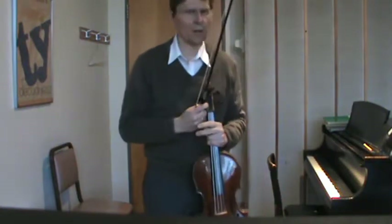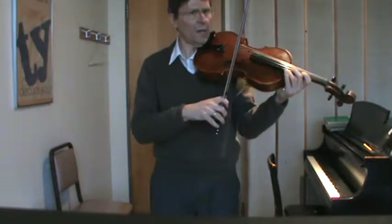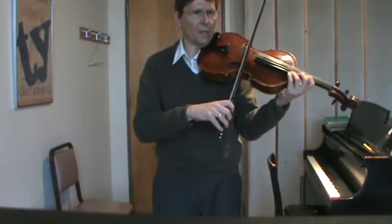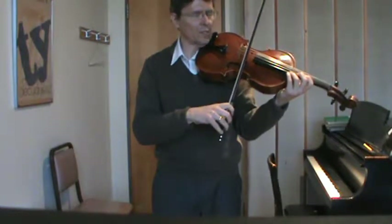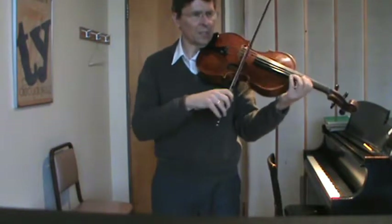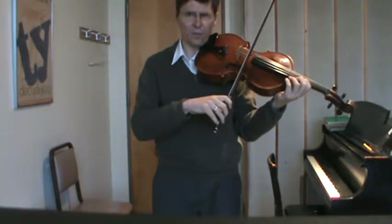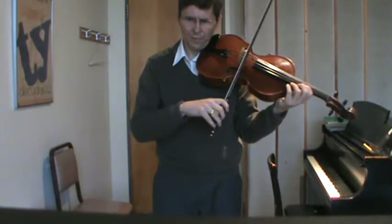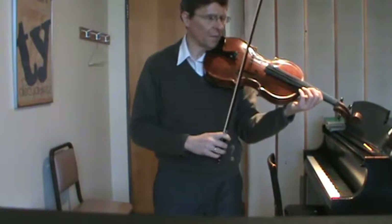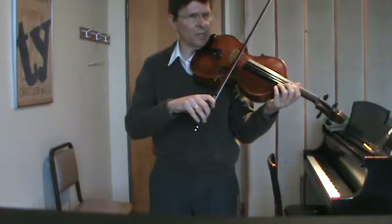I'm going to talk about the marcato stroke itself, because I think that's important for us to discuss. Marcato, or martelet — I use the terms interchangeably — is a very hammered, very pointed stroke. It's like staccato, which I think of as short, but it has a very definite bite at the beginning. That bite comes from holding the string tightly, and then releasing it.